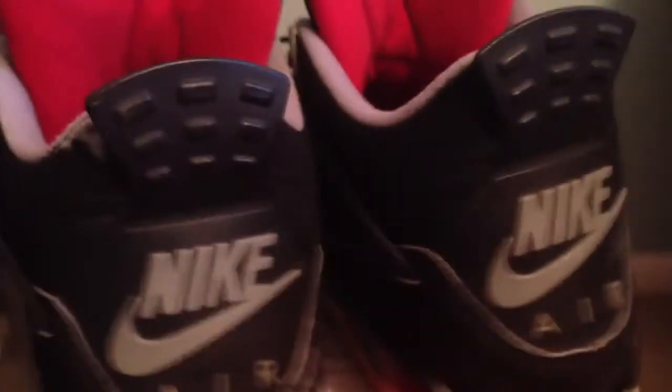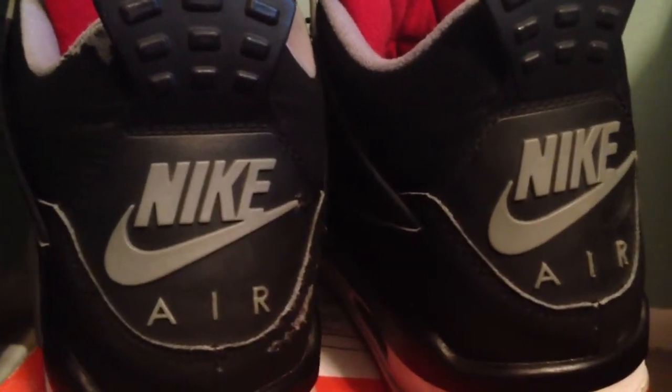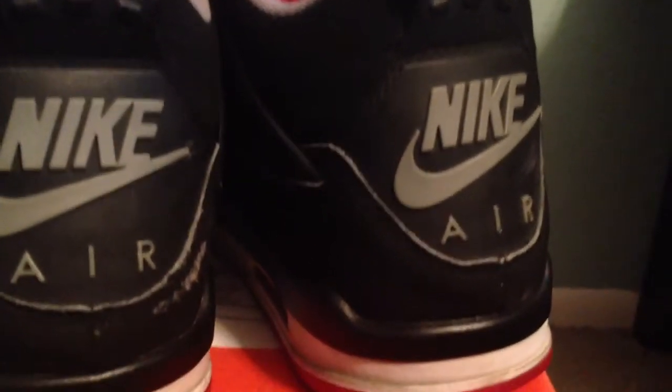And on the back we have Nike Air and your reverse Air Jordan.